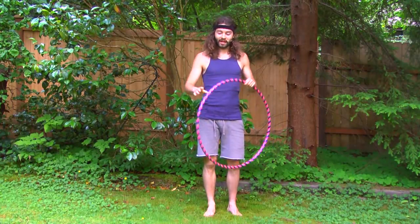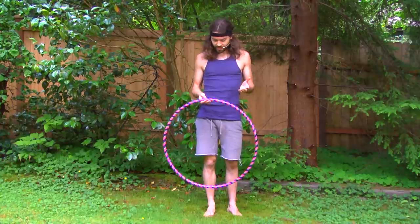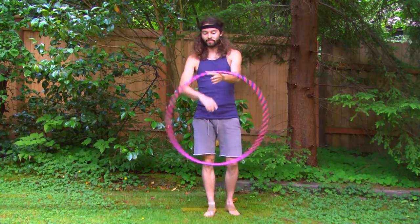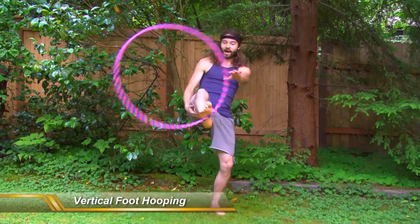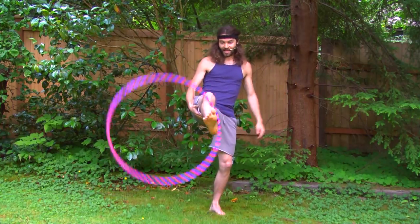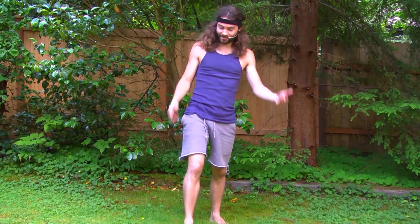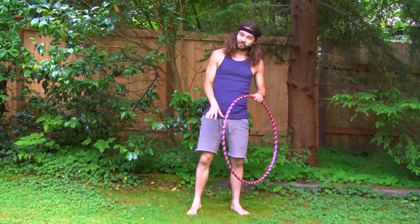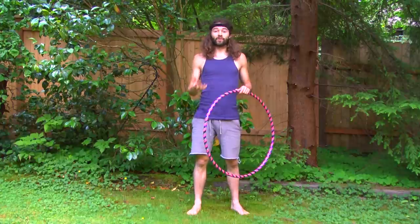If you are still foot hooping and that hoop just keeps falling and hitting you in the head, something you can do is find a way to foot hoop so that it makes it almost near impossible for that hoop to come close to your head. One way to do that is foot hooping in a vertical standing position. If I balance and foot hoop standing up, there's a less likely chance that the hoop is going to come back and hit my body or head, unless I purposely lunged into the hoop, which I don't recommend. It might be easier to start foot hooping in that vertical standing position.